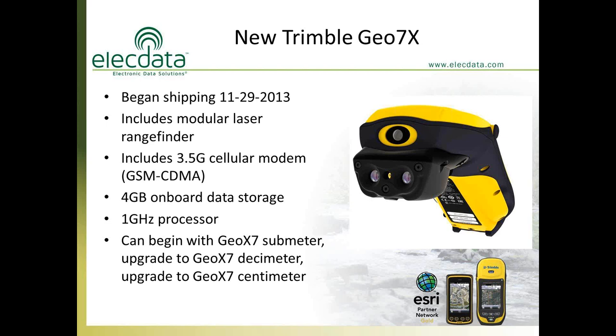This unit has a 1GHz processor — the previous model had a 600MHz processor, so it is much faster. Trimble now manufactures one single unit, meaning if you purchase the sub-meter version, later on you can decide to upgrade to the decimeter, or even upgrade to the centimeter unit. For those attending who are surveyors, it does require an external antenna, a range pole, and all necessary accessories if you plan on achieving centimeter accuracy in the field or post-processed.